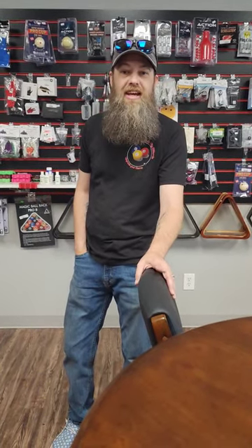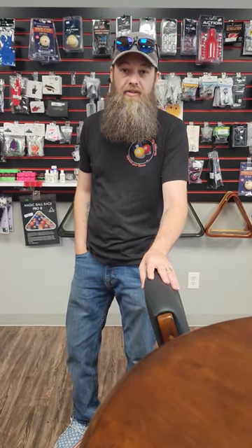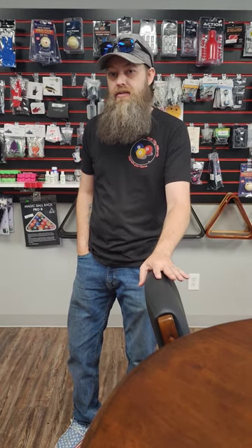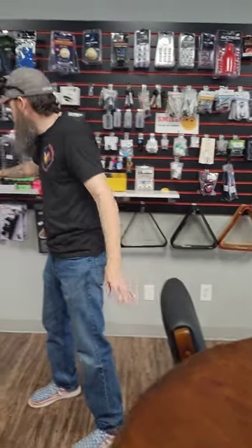Hey, what's up everybody? Byron over here at Hub City Billiards, and today we are going to talk about something that actually protects your billiards investment. Anybody who's ever gone out to league or just gone out to go play pool with friends and taken their own cue notices there's one glaring thing that is missing from most pool halls — a place to safely put your cue without risking however much money you have in your bag hitting the floor. So today, we talk about something that helps with that.